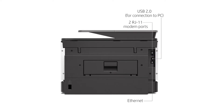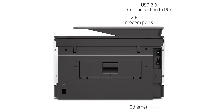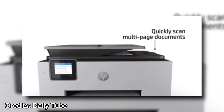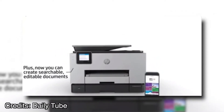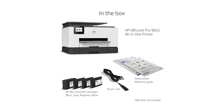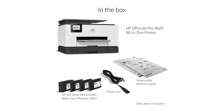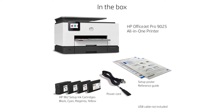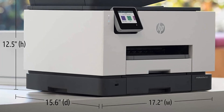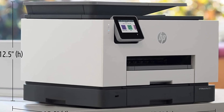An SD card slot allows you to print the first page of a job directly from an SD memory card. The HP OfficeJet Pro 9025 All-in-One Wireless Printer has all the features you need for small office or home office use. It comes with HP Instant Ink that automatically finds available ink and ships before your ink runs low, so there are no unexpected interruptions in your printing workflow. This printer is great for business users because it's affordable, simple to set up, and delivers consistently good print quality.